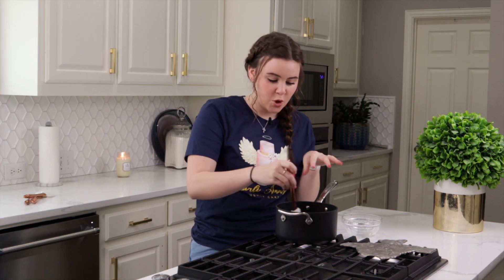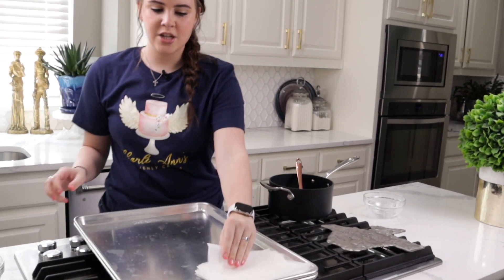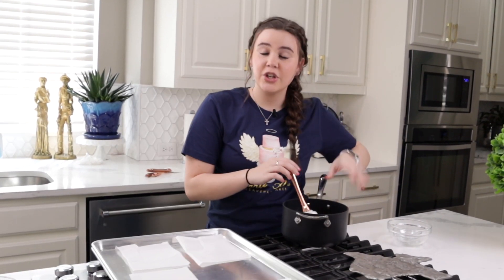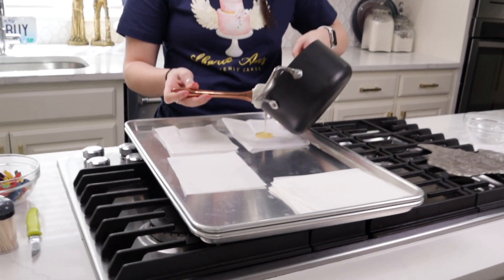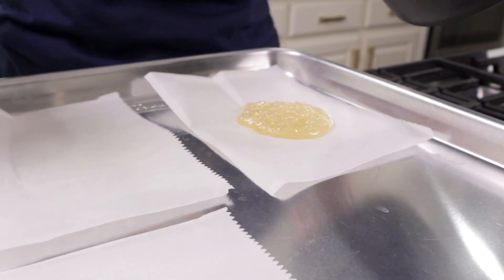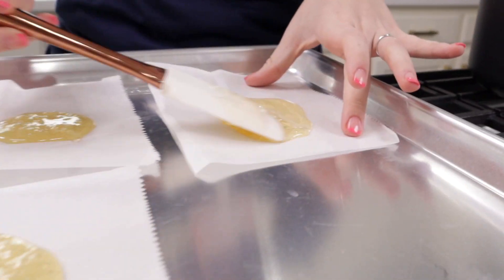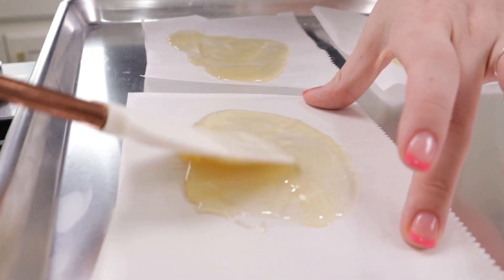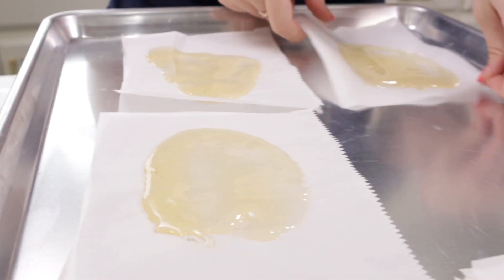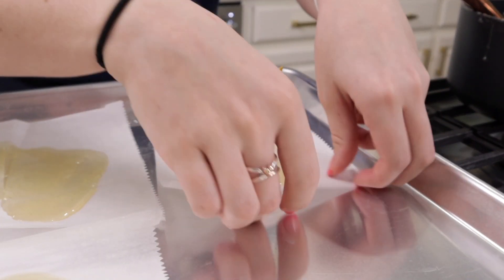My sugar has reached 300 degrees so I'm going to work quickly and move my pans over. I just have parchment paper sheets that I am going to scrunch up after my sugar is poured. I'm just going to do a few in the clear without coloring it, and I am going to do this very carefully so that I'm not burning myself — otherwise a hospital visit would be in your near future. Once these are on I can kind of spread it out a little bit, then go back and ruffle my parchment paper and just clip so that they have some movement.